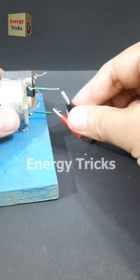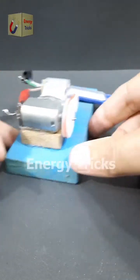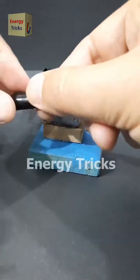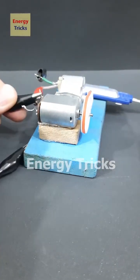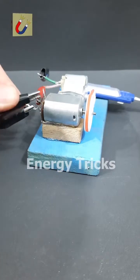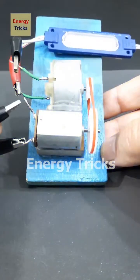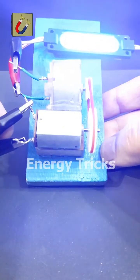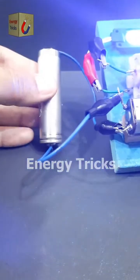Watch carefully. I'm going to connect the same 12-volt LED to the terminals of one DC motor, and now I'll connect the 3.7-volt battery to the other DC motor. Still nothing — but what if we switch the polarity? Look at that, the LED is glowing! But how? Just a moment ago the same battery couldn't light it up, and now with this setup it works perfectly. What just happened? Can you figure it out?